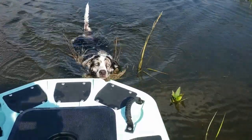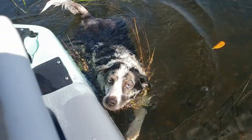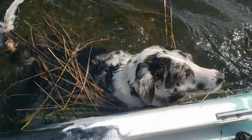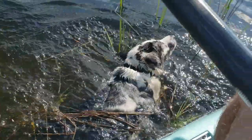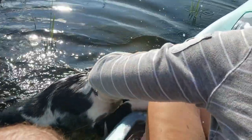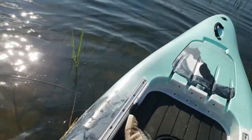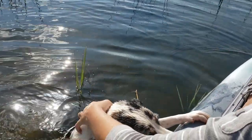Thank you for making it to the end of this video. Here's the full uncut clip of me pulling the dog up out of the water. If you like this content, give me a like, and if you really liked it, give me a subscribe. If there was something you didn't like — if I droned on endlessly about stupid stuff or made too long of an outro — let me know down in the comment section. It won't hurt my feelings, but it might improve the content.